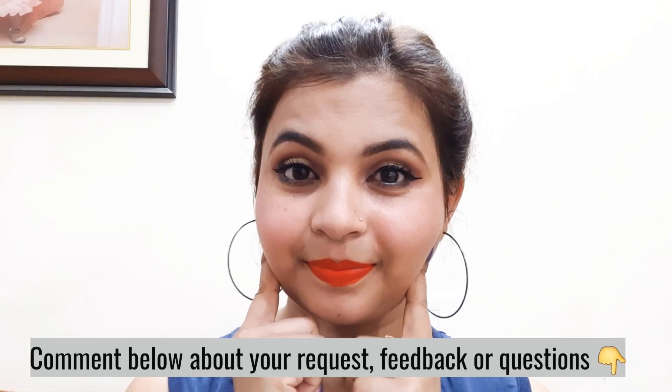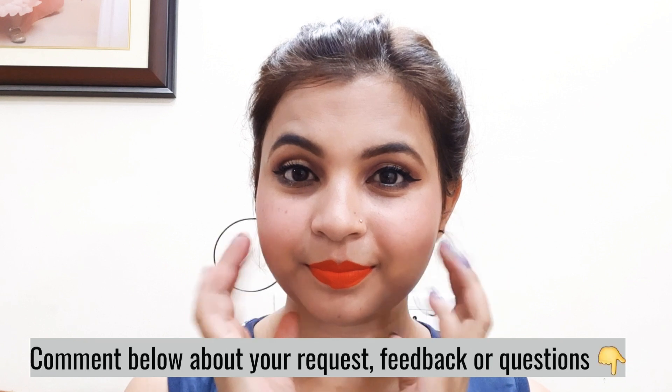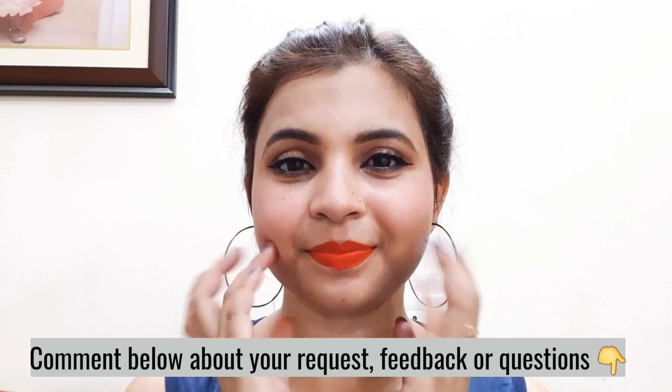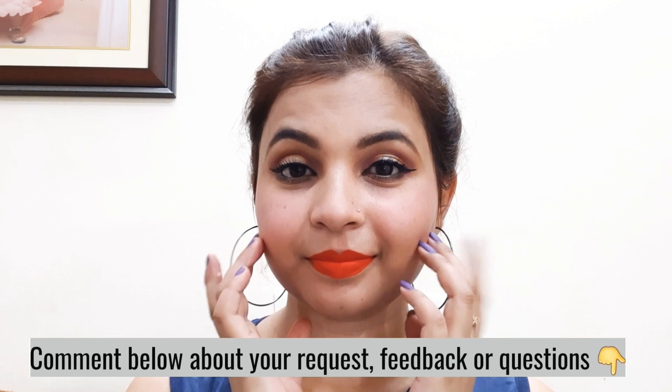This is my final look. I hope you like it. Comment below with your requests, feedback, questions, or suggestions. This look is very easy and quick — it will be very useful for makeup beginners and teenagers can also try it. If you like this video, please like and share it with your friends. Subscribe if you haven't done so yet, and press the bell icon to get notifications.